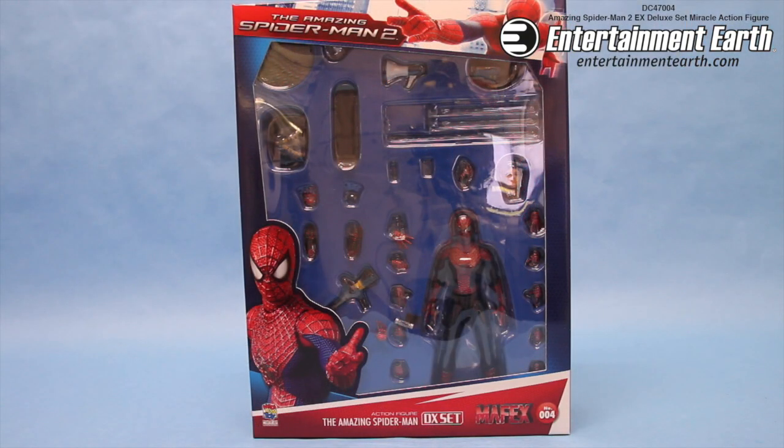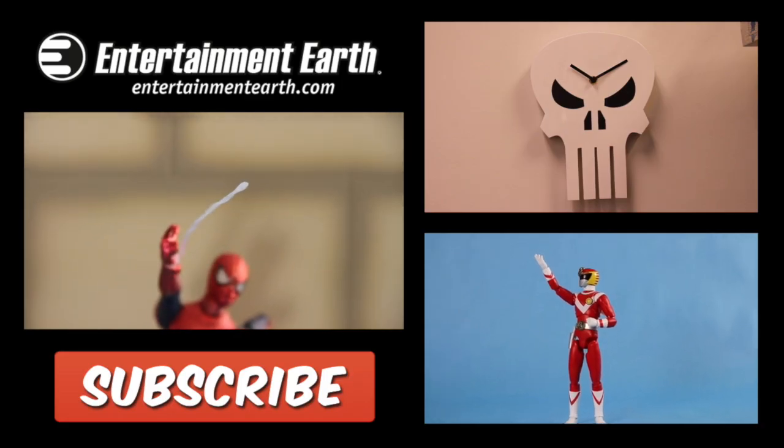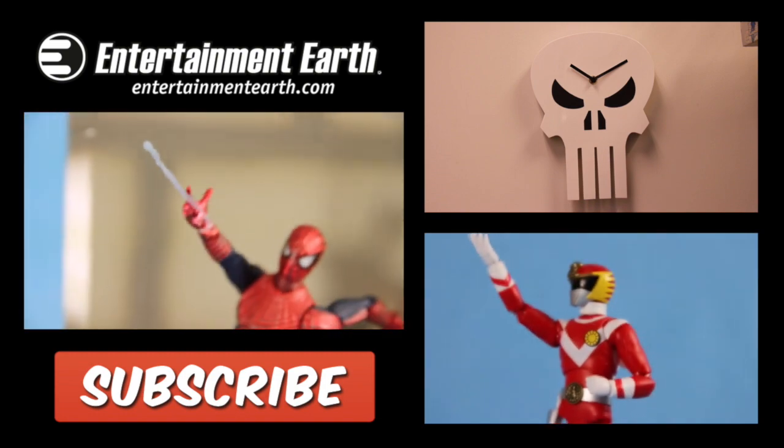It's a really great set for any fans of Spider-Man out there. The Amazing Spider-Man 2 EX Deluxe Set Miracle Action Figure comes with everything that you see here, and you can order it right now at entertainmenterf.com. Click the link in the description below. Thank you all for watching, and subscribe for more.